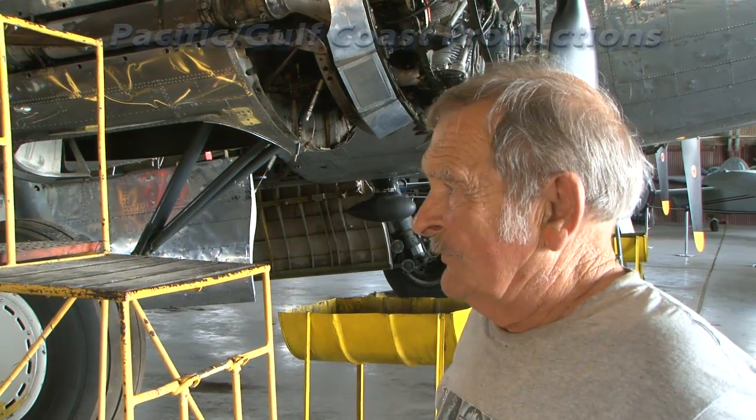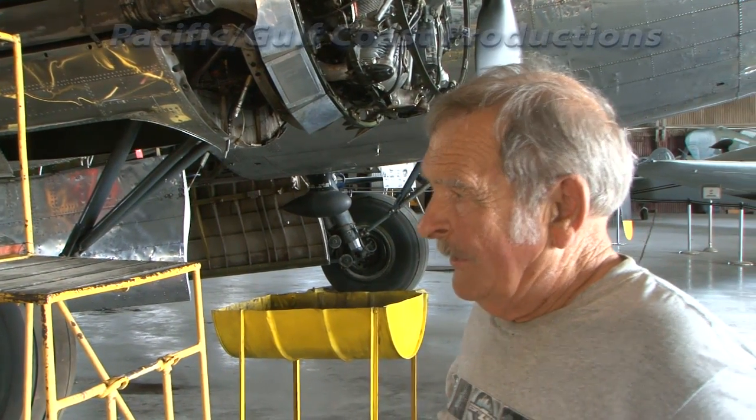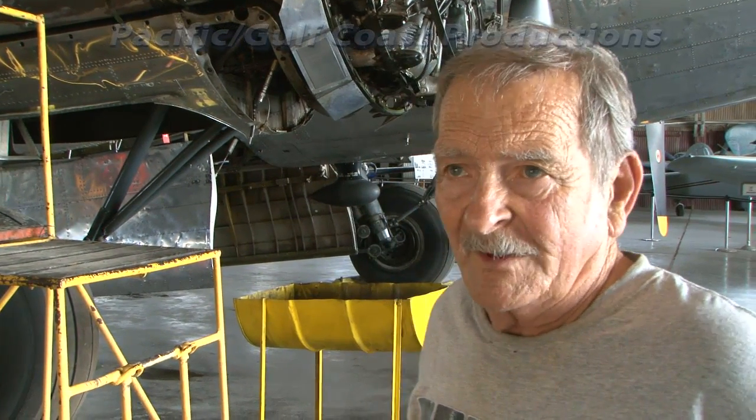When the turbo supercharger is in operation, it causes the carburetor to think it's at sea level, up to 27,000 feet. Thus the airplane will give full performance at that point.